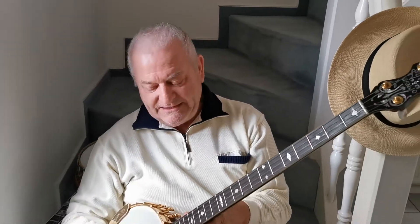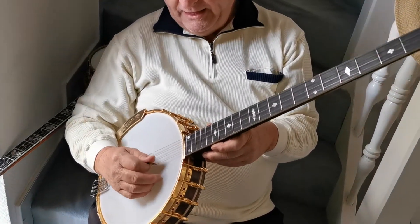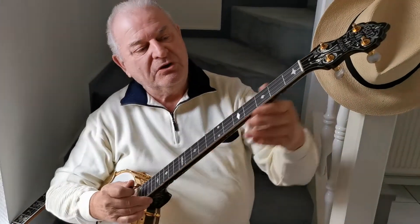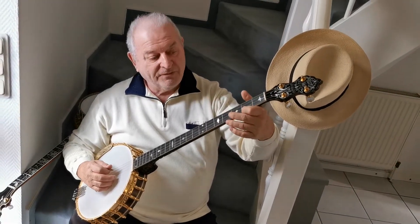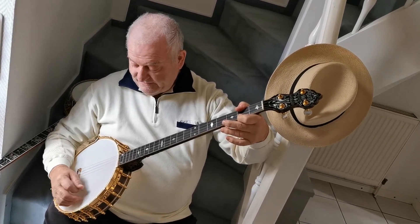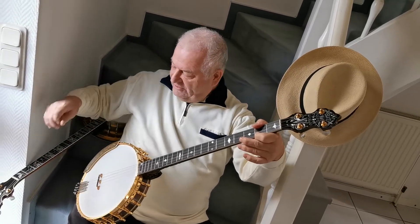As you know, this is a plectrum banjo tuned in C, G, B, D. And when you tune the first string one tone higher and the fourth string one tone higher, you will get the Chicago tuning or the guitar tuning.